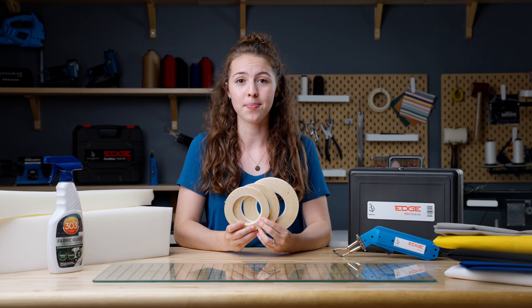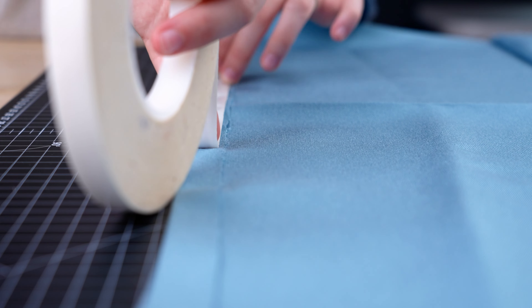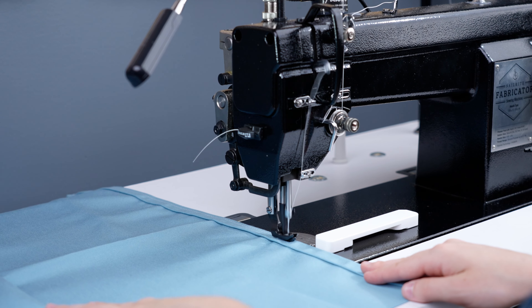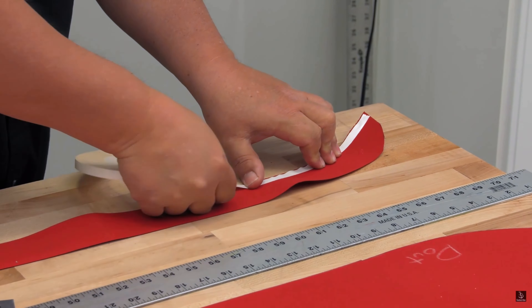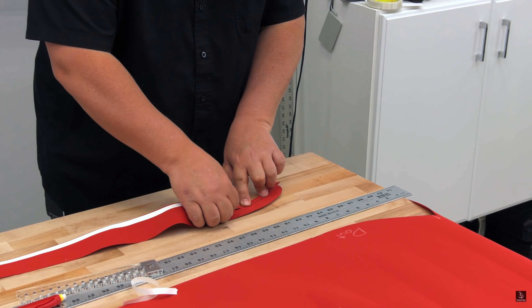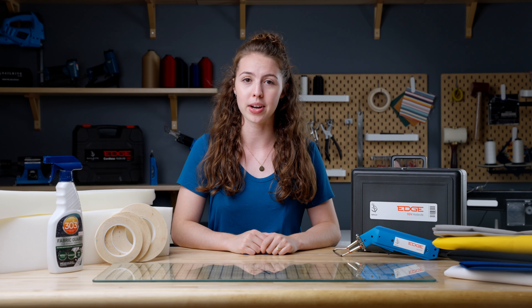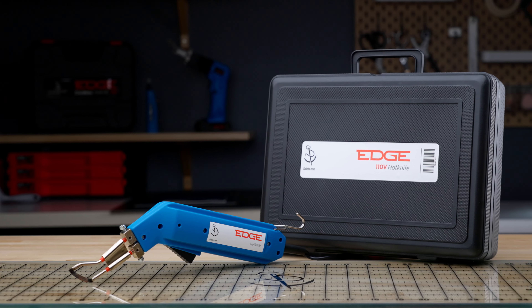Now onto our third product: basting tape. Here at Sailrite, we're big fans of basting tape — nearly all of our project videos use it, and for good reason. Basting tape is a double-sided adhesive that bonds fabric layers together before sewing. The entire length of a fabric layer is taped down onto another, which helps provide more accurate and even hems. For marine projects, basting tape is also important because it creates water-resistant seams. Basting tape ranges from quarter-inch to one-inch widths and comes in different types for different fabrics.